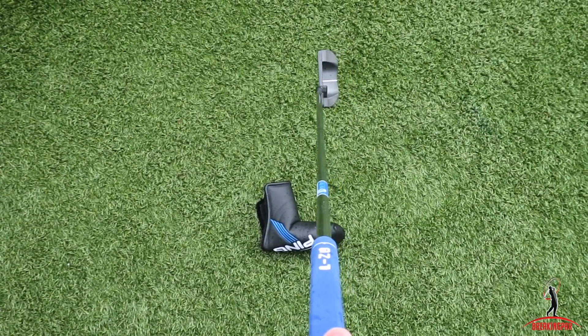You'll see, as we discussed in the video, people will spend a lot of time, money, and effort on drivers and every other club in the bag — but not the putter. So for anyone considering dropping a couple of shots, have a look at the putting. It's probably the quickest way of reducing your handicap.